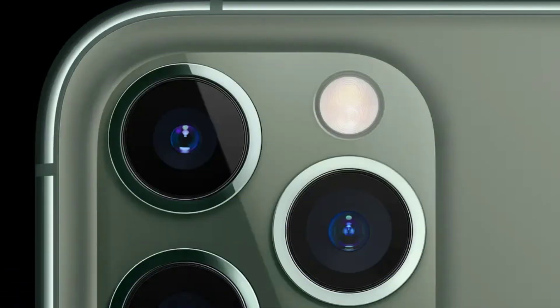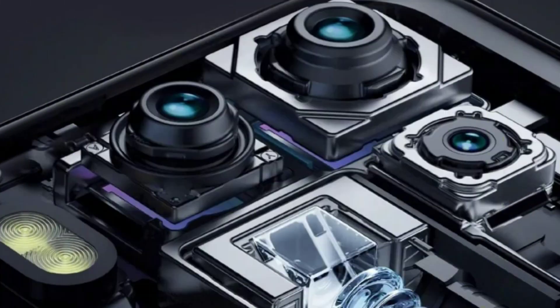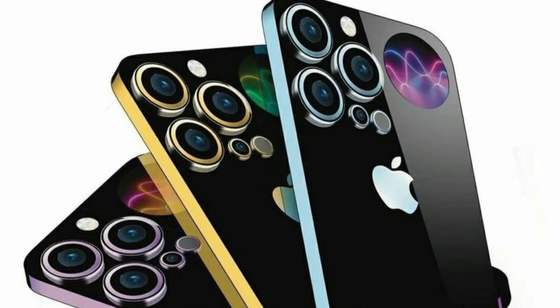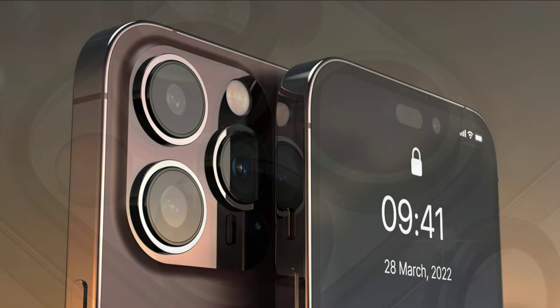Using an inferior feature in the standard 6.1-inch Pro iPhone, the Periscope lens system will be used for the telephoto camera in the iPhone 15 Pro Max, allowing for 6x optical zoom. Comparatively, the iPhone 14 Pro Max offers 3x optical zoom, which we're also expecting for the iPhone 15 Pro.